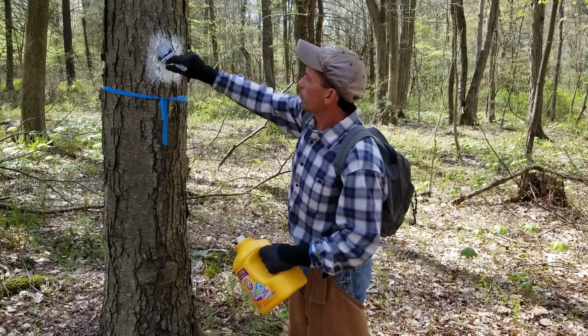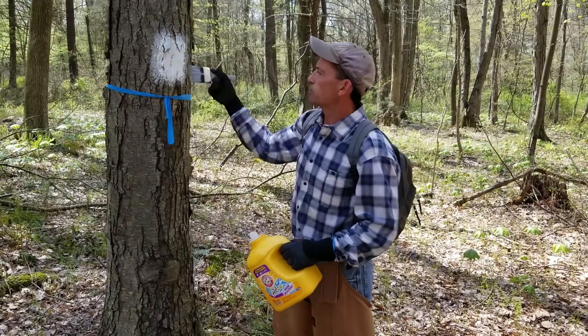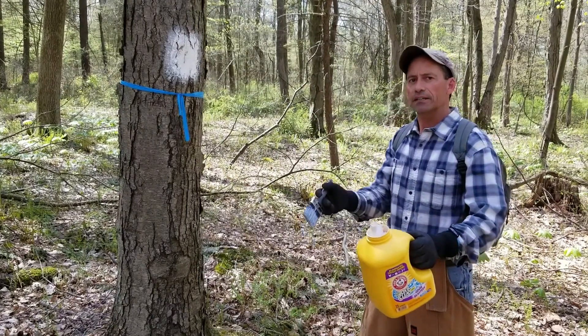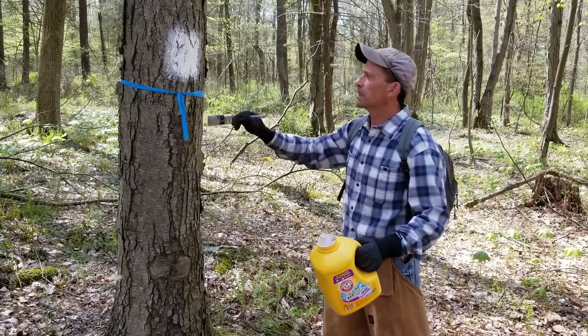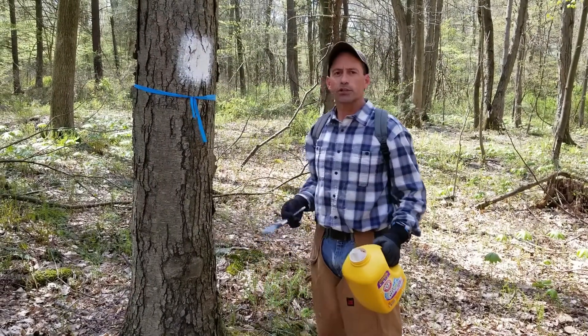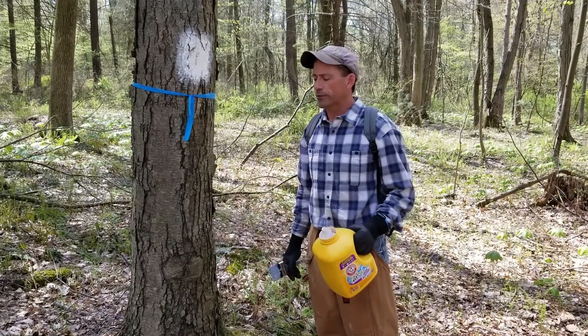So now, the way these blazes are oriented — this blaze is pointing in that direction, which means the boundary line is somewhere on this side of that particular tree. So now we know that tree is marked. It'll help with any trespass issues and we can do our management work knowing we're not crossing over a boundary line.